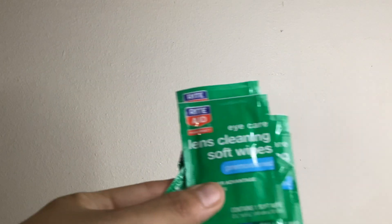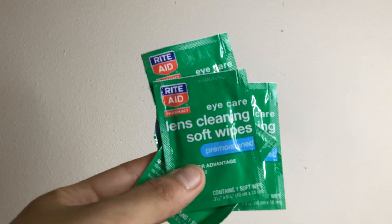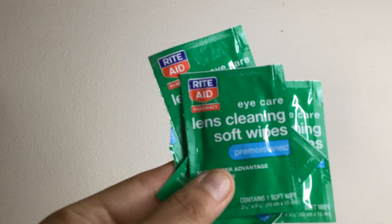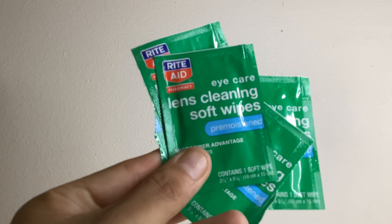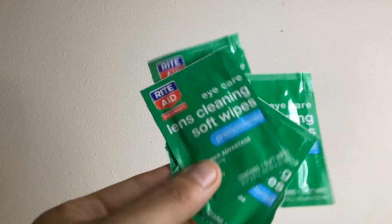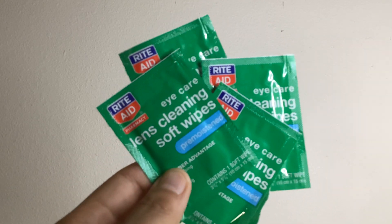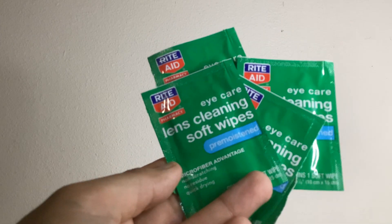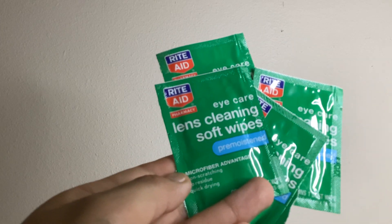Today I'm here with a video about the Rite Aid Eye Care Lens Cleaning Soft Wipes. They are pre-moistened and you can get them in a pack of 40 — these are the little individual packages you'll get inside. They are Rite Aid brand and they are the microfiber advantage.